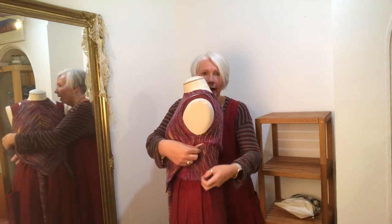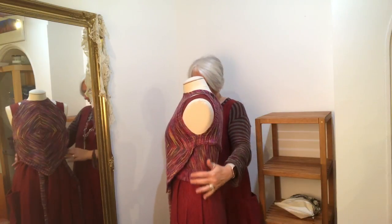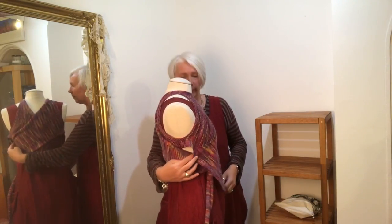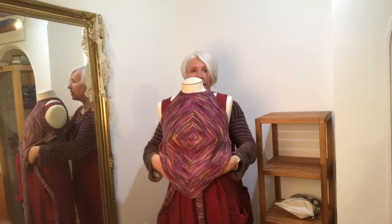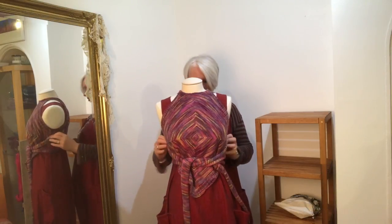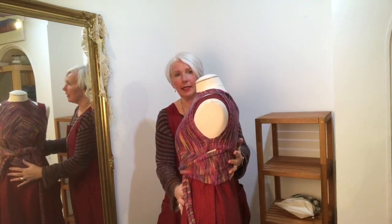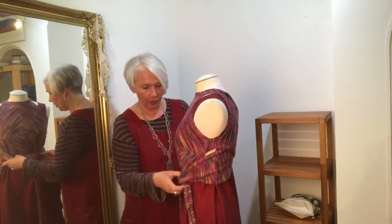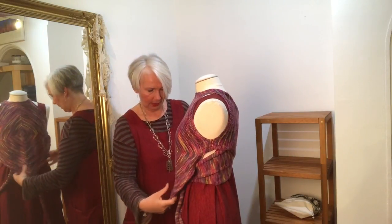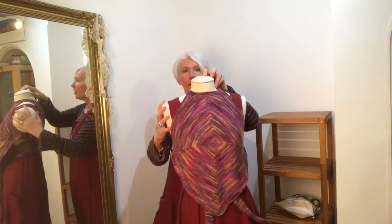The idea is that you tie them under the bust or at waist level, whichever you're more comfortable with. You can choose whether to flatten the panels that come to the front to close the gaps, or just let them hang and show the gap underneath the arm. You can also tie over the top, which gives a more accentuated waistline and tucks the front in. If you prefer to hide your tummy, put the ties underneath and let this hang over the top. That's way to wear number one.